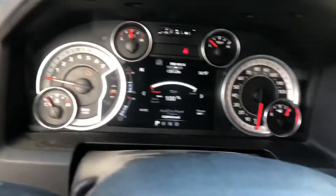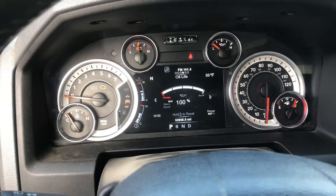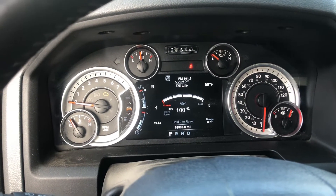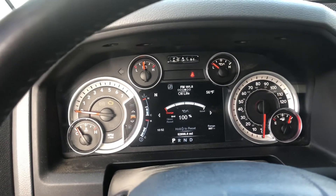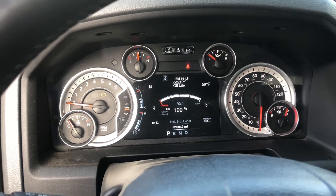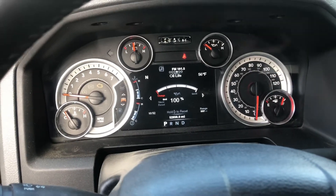Now you can change your oil whenever you'd like. A lot of people are still on the old 3,000 mile oil change, and I do not think that is necessary. But if you'd like to change it that often, feel free. With synthetic oil, 7,000 miles is actually probably going to be great.